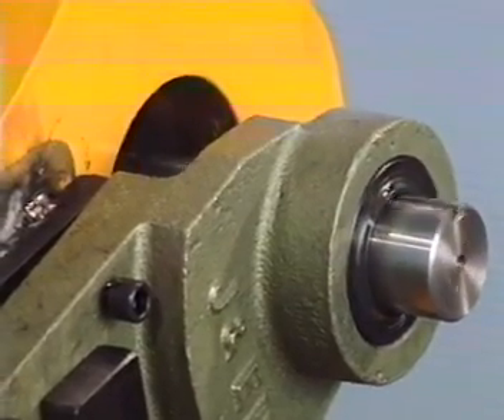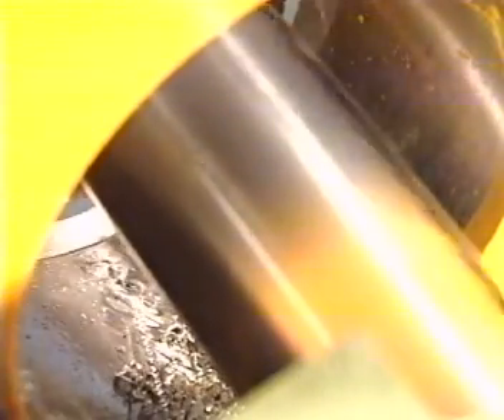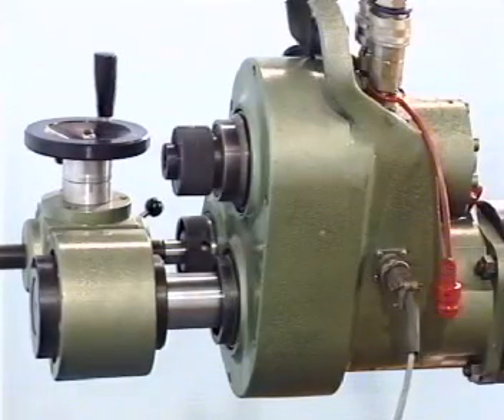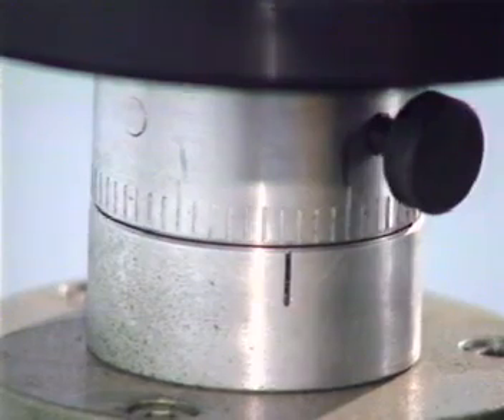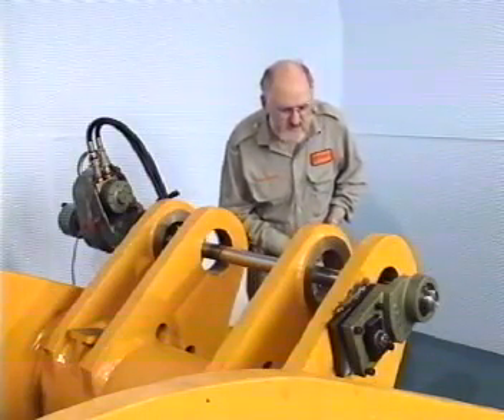The machine will run clockwise or counter clockwise according to the operator's requirements, producing 380 Nm of torque at 100 rpm. Speed is infinitely variable from 0 to 240 rpm with all operations remotely controllable by the operator.